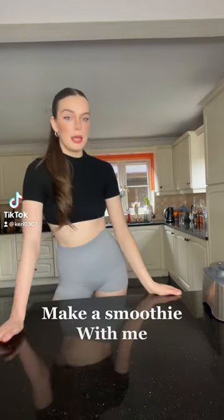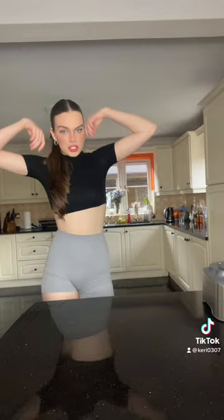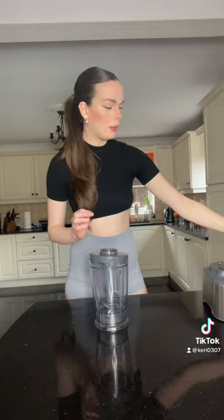Excuse the counter in the way, but I just wanted to show you what I have before a photo shoot to keep me energized. Sometimes I don't like having breakfast before I go, so I'm just gonna show you this little shake I have. I have this literally just before a shoot.